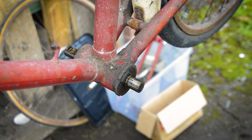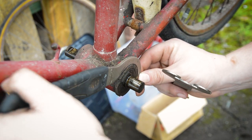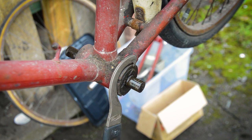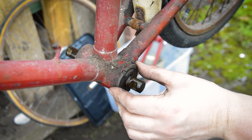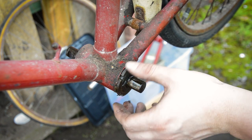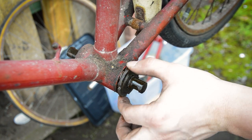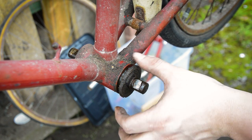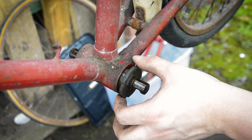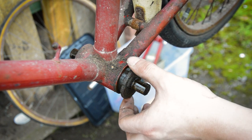The non-drive side should be fairly simple. We're just going to get this lock ring off first. Nine times out of ten the cup actually comes out with it — it's all fixed together. But I'm just lucky that this one is loose. You want to take all this out, take the adjustable side out, take the axle out, take all the bearings out.